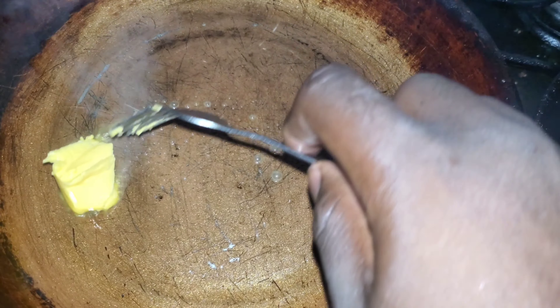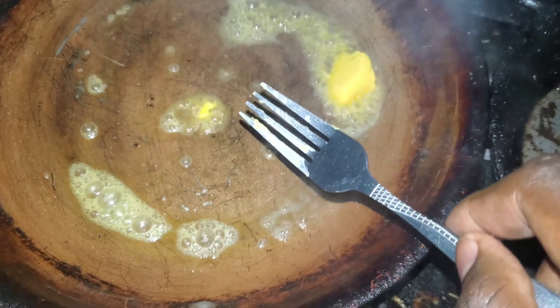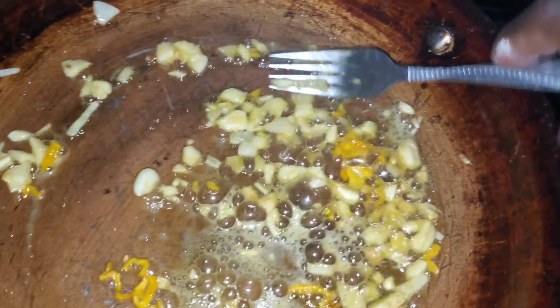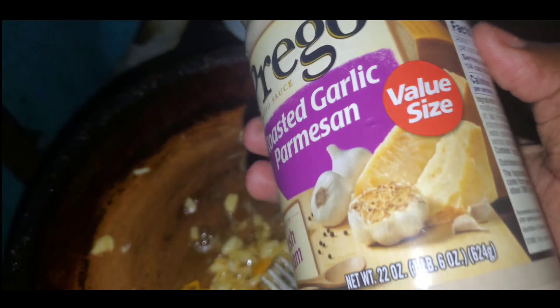Add the shrimp and butter — spread it, make sure you get the flavor, make the pot get the flavor too first. Then you add seasoning, onion, garlic, and pepper, but that's optional. You know, add it in there — the Prego has it already, but I add it in there just to get more flavor. Then add the Prego right now.